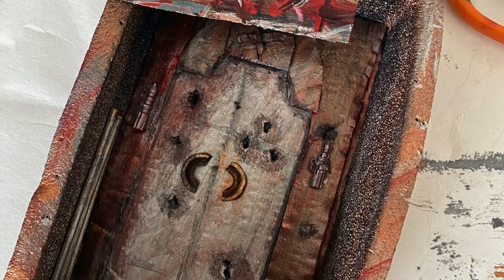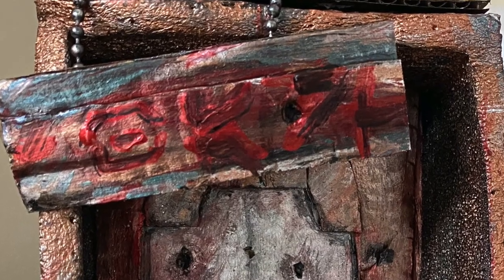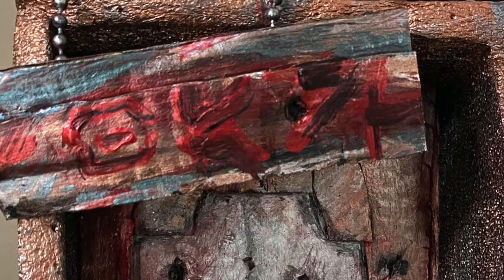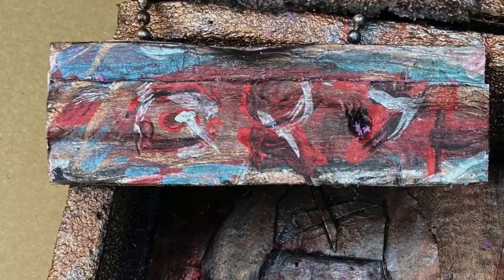I stuck two little bits of card together, stuck a random plug chain on it I'd found in the drawer — I mean I think it was a plug chain — and that became the sign. Much like everything else painted here, I was just touching it up as I went along. I wasn't entirely happy with how the sign turned out, but I can always repaint it another time.